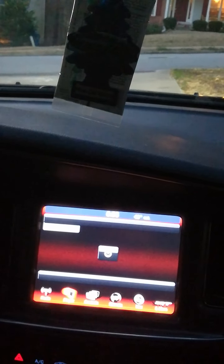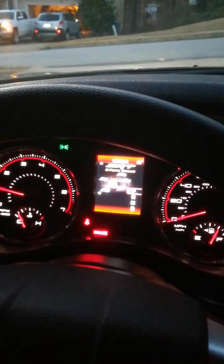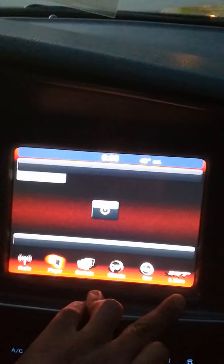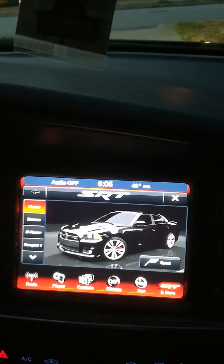One thing I don't like is it always goes back to the home screen when you restart. However, if you leave it on the SRT screen before turning off, it will remain on that screen until you go back or turn it off. But mine goes back to the radio or whatever screen I left it on — it does not stay on the SRT screen. I love this screen though, it's unbelievable.